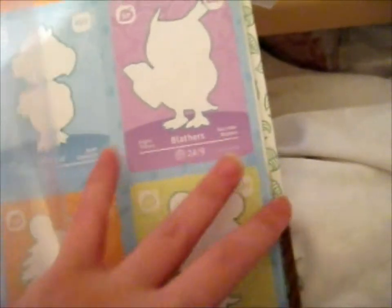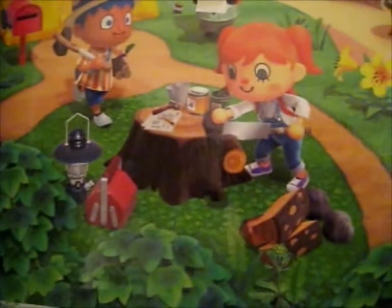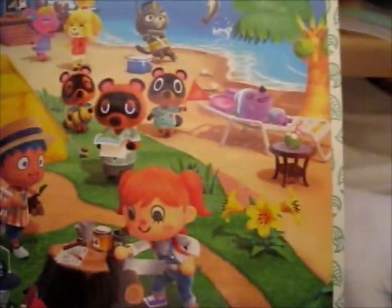We've got the silhouettes and the card number. Those are the specials there, and commons as well. And this is the back art. Lovely. And obviously that's the back.